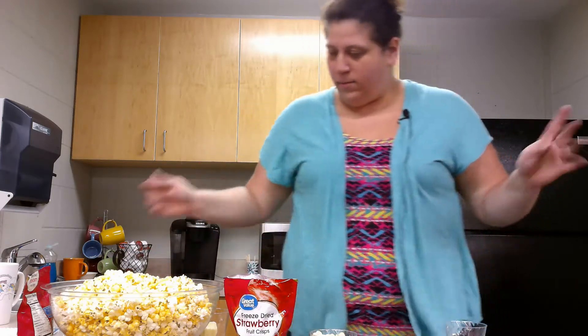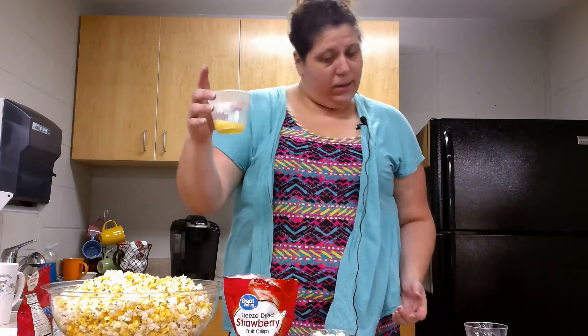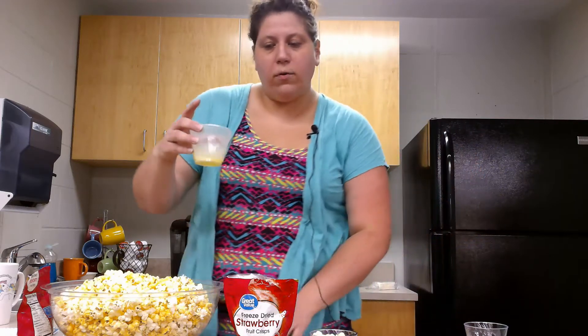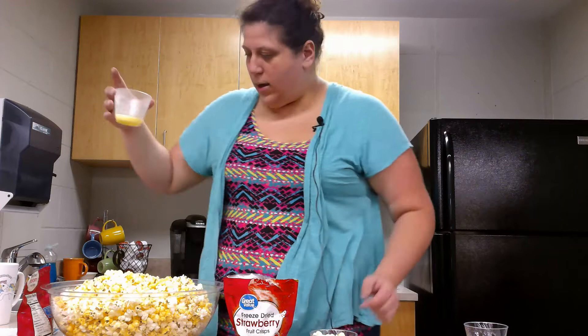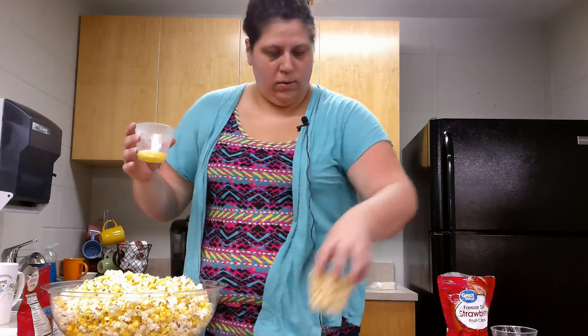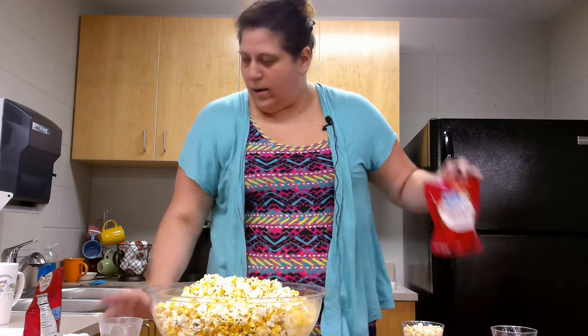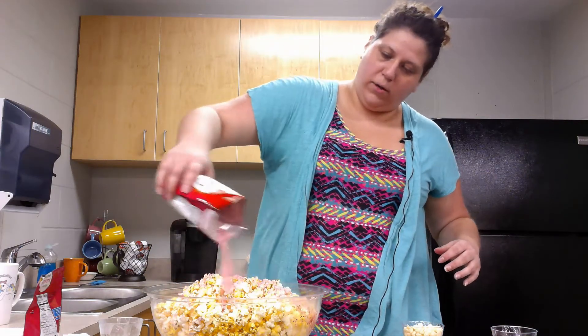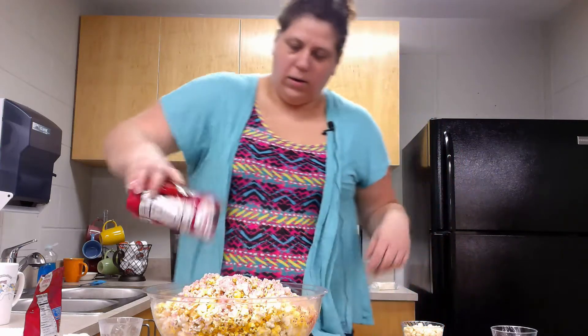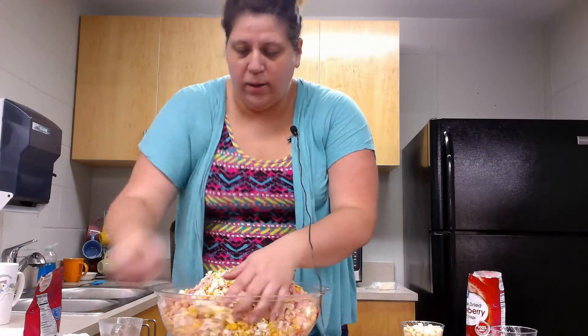Now that we have our strawberry sugar ready, we are going to melt our unsalted butter in the microwave. My butter only took 10 seconds in the microwave. You want to keep an eye on it and be real careful when you pull it out because butter can get quite hot. So we are going to drizzle this over top of our popcorn, and then sprinkle on our strawberry sugar. And now we are going to mix — we are just going to mix with our hands, which is why it is very important that you wash your hands.